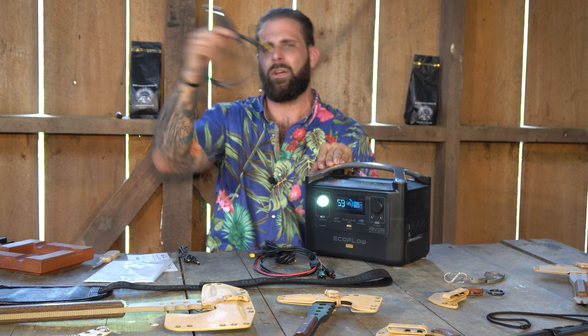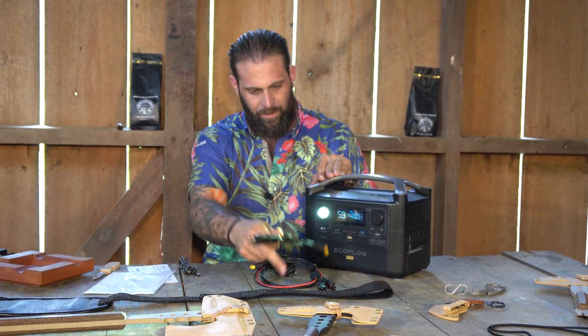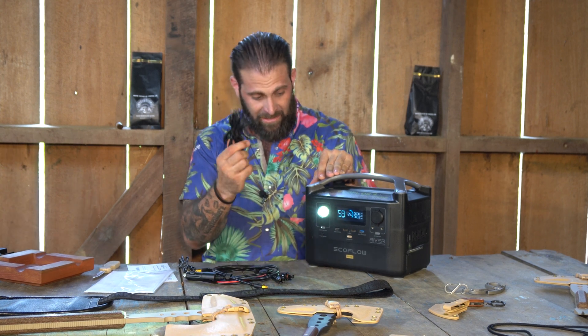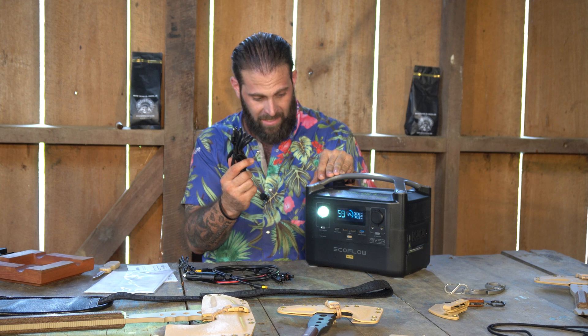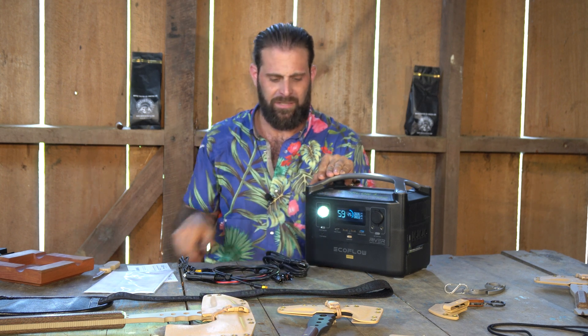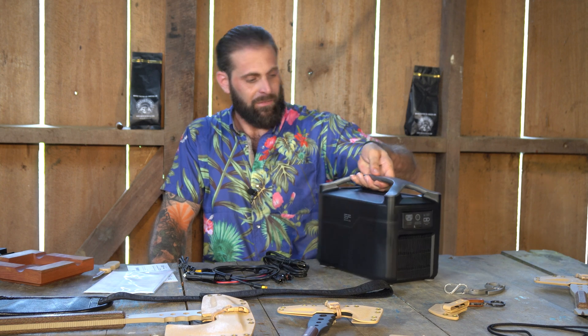The solar panel and the vehicle cable are both 25 volt, 12 amp max. This AC power cord is 100 to 120 volt AC power, which anybody in the United States or the Americas can plug into their house to charge it. So that's very easy.